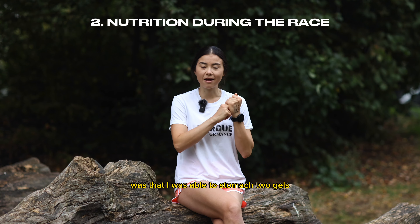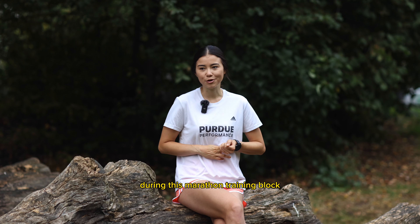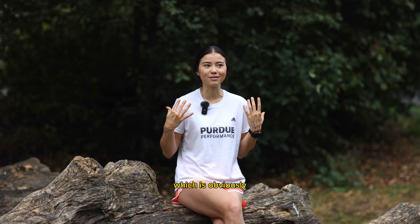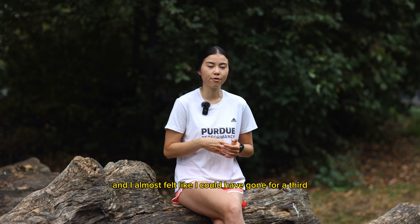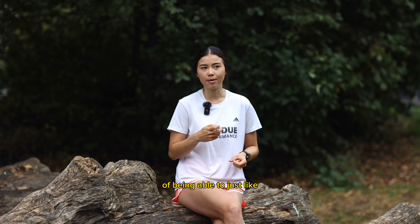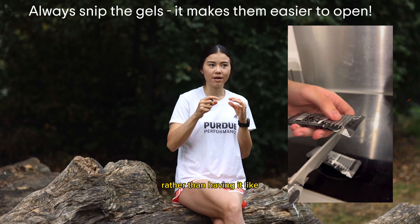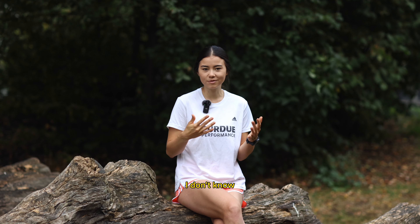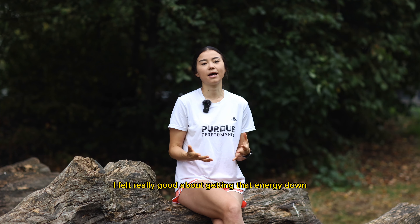The second thing I was really proud of was being able to stomach two gels. During this marathon training block I've really been struggling to stomach any sort of nutrition, which is obviously horrible for marathon training. I was able to take two gels and almost felt like I could have gone for a third — just ripping the top off and having it all in one go. I felt really good about getting that energy down.